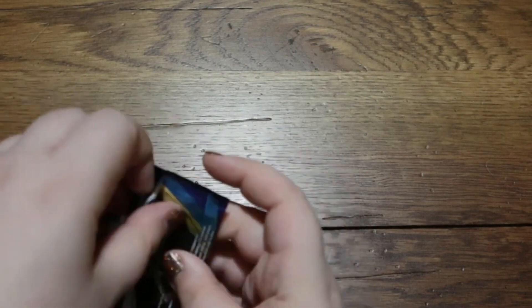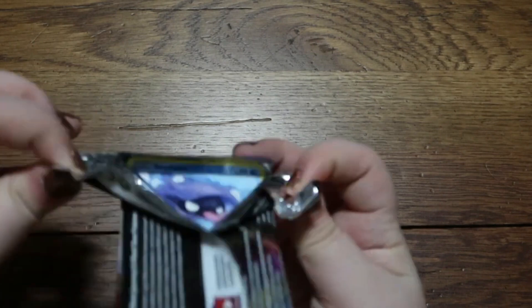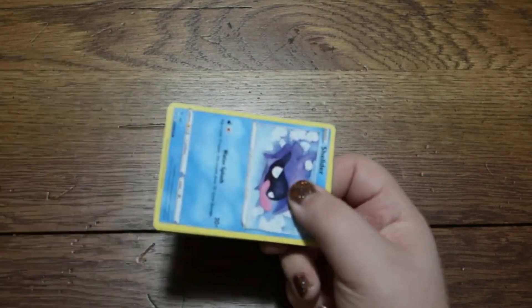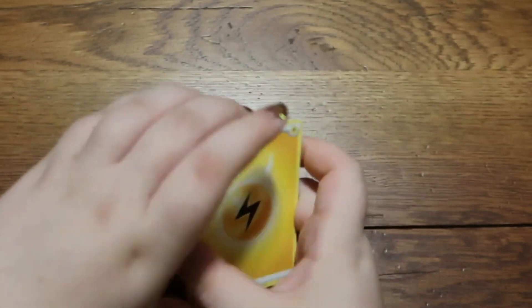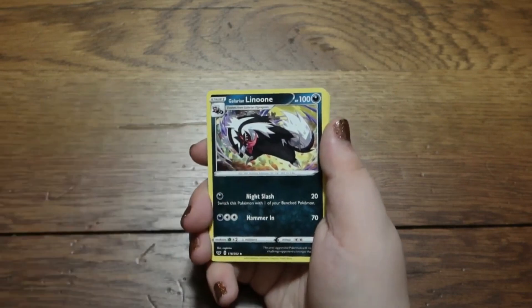Let's get the first pack here, looking all nice. There isn't exactly a particular order these are going in. I paid 40 bucks for this, and at the end we are going to count up all of the rares and see if it would be possible, if I were to sell all of the rare cards. We got an energy looking all nice.